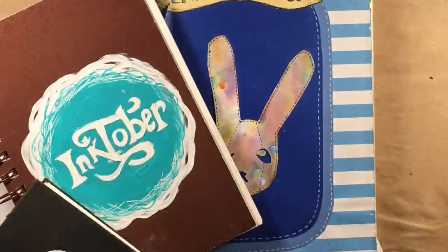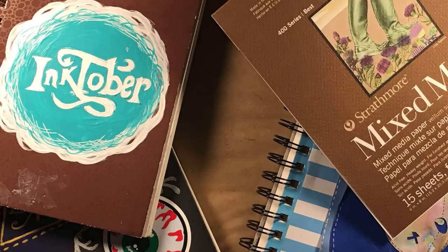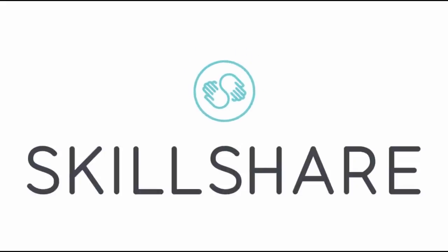Even when I'm not feeling inspired. In order to get around spending loads of cash on a bunch of fancy sketchbooks, I turned to Skillshare to show me how to make some of my own using materials I have just laying around my studio.